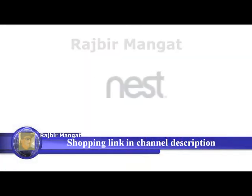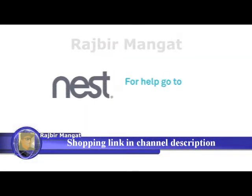That's it. To learn more about the Nest thermostat and how to use it, go to our support site.